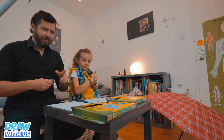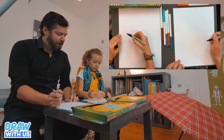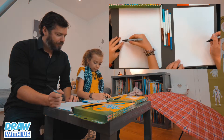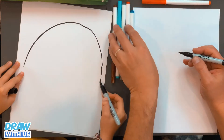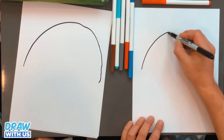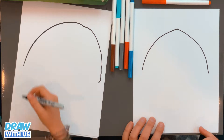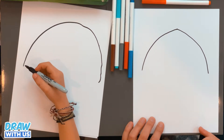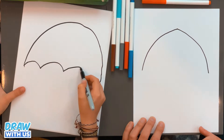Okay, so first we're gonna start with the canopy. We're gonna draw first a rainbow shape. And now we're gonna do the under — we're gonna do rainbows.